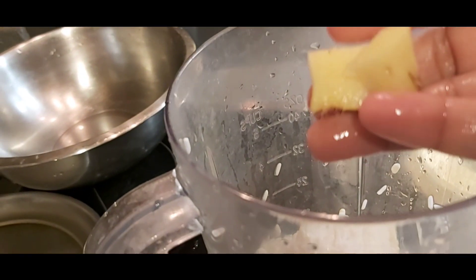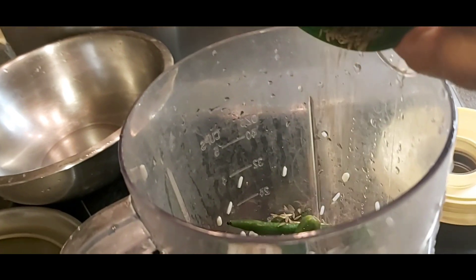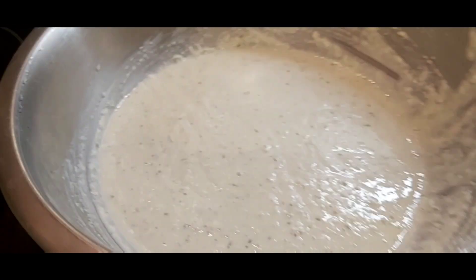I added a small piece of ginger, three green chillies, half teaspoon of cumin seeds, and few curry leaves. Grind into a smooth paste and keep it for a few minutes.